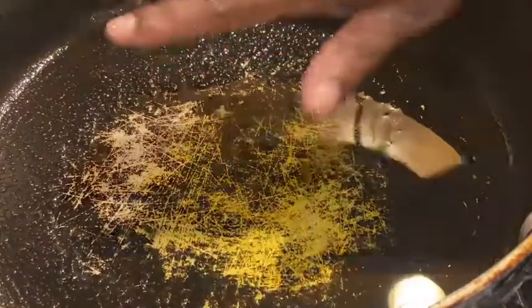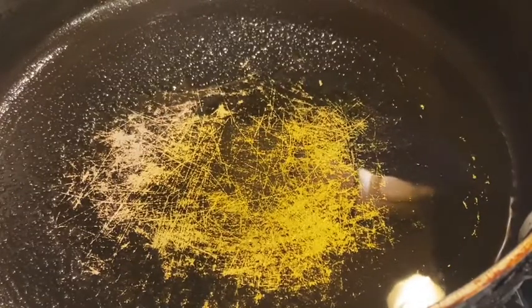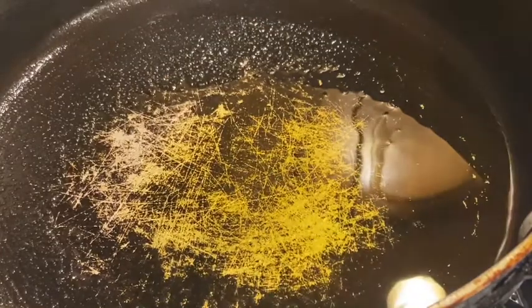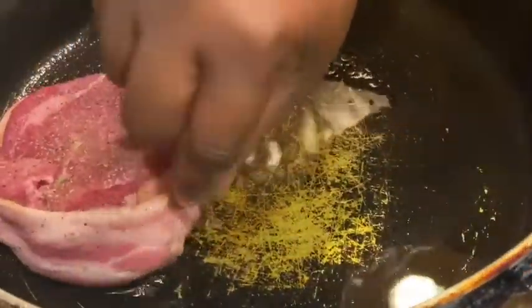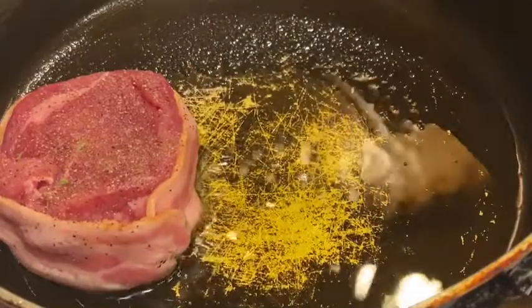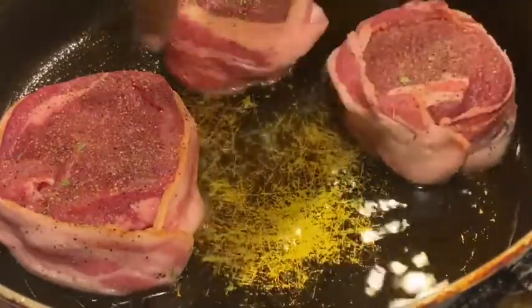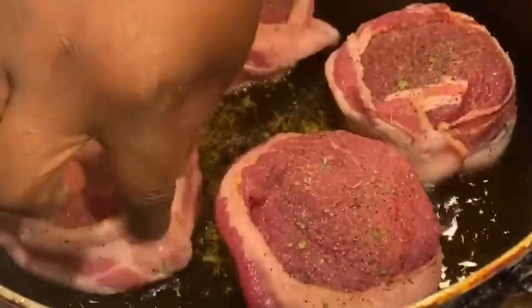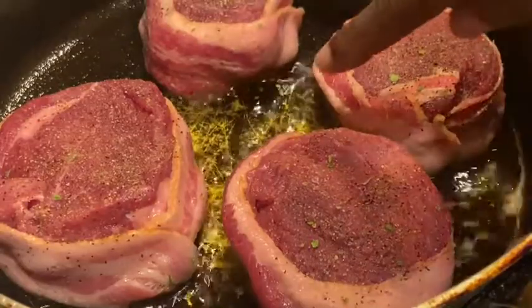We want our pan to be very hot — I think we're right where we need to be. I'm going to preheat my oven to 425, because these bad boys have to go into the oven. We're only going to do two to three minutes on each side. Y'all hear that sear? That's what you want to hear. Make sure the bacon is wrapped around. Allow each filet to have its own space — you don't want to overcrowd.